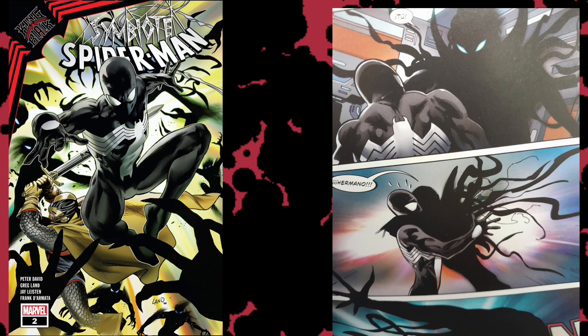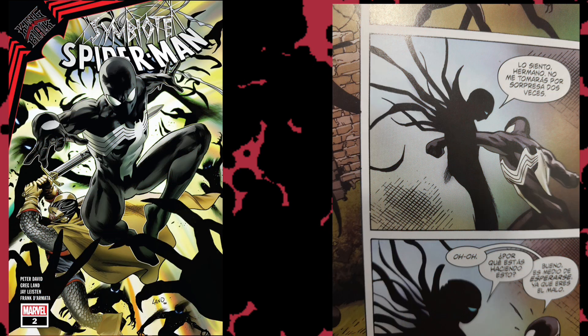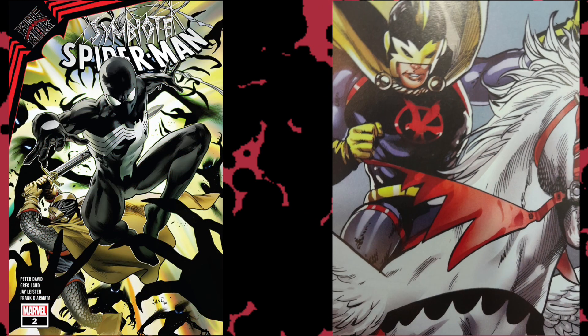Mr. O realizes he's dealing with another symbiote and says to Spider-Man, 'Why are you attacking me, brother? We're one and the same.' Spider-Man's costume does not react to this. It's not clear if the symbiote had any consciousness at this point, or if it's keeping its consciousness secret. It's not explained by the writer and it just feels sloppy. Mr. O starts overpowering Spider-Man and he's saved just in the nick of time by Black Knight, who stabs Mr. O with his ebony blade — though Mr. O is able to escape.